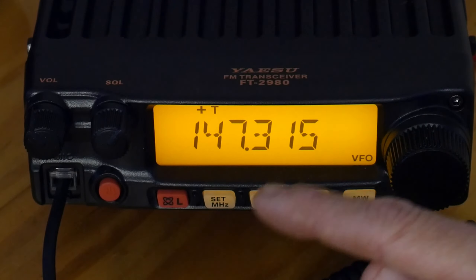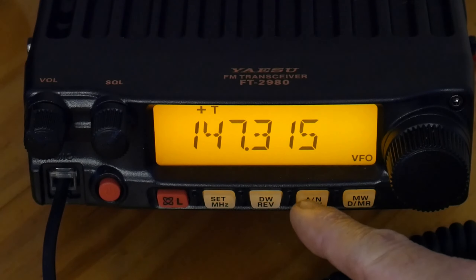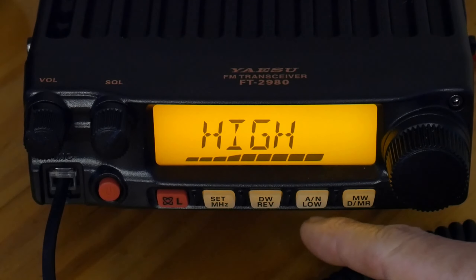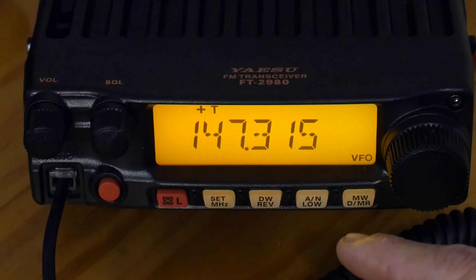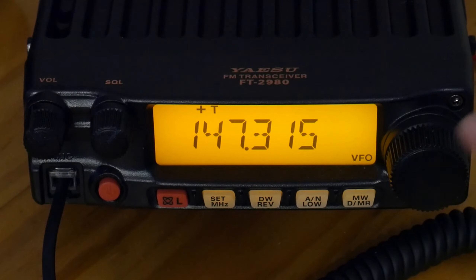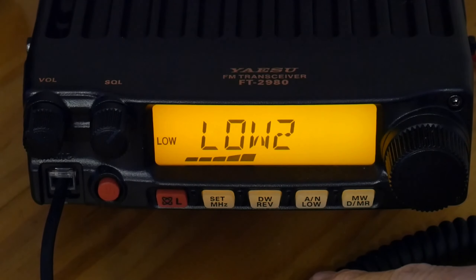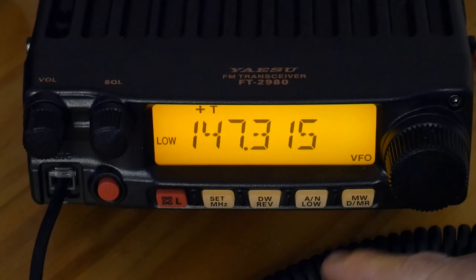This is an important step: if you've got local repeaters you want to hit, you can change the power and store it in the memory before you put it into a memory channel. Hit the AN/low button — low, low 2, low 3 — whatever your radio is set for. If you don't do this when you store it in memory, you won't be able to set it permanently and you'll have to manually change it every time. I'm going to set this one to low 2 because this repeater is only 8 miles away from me.